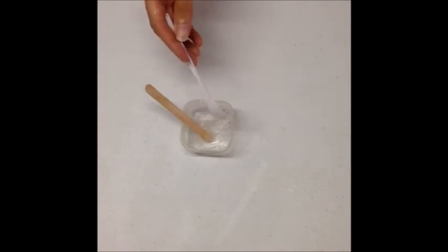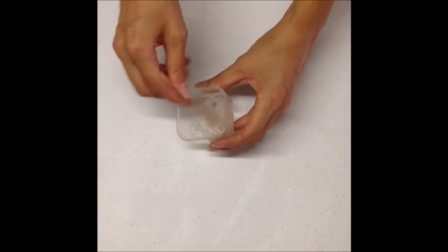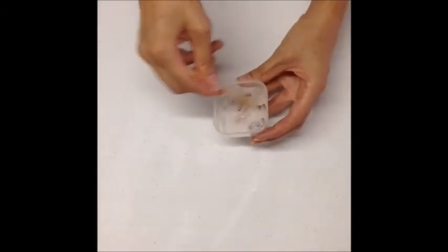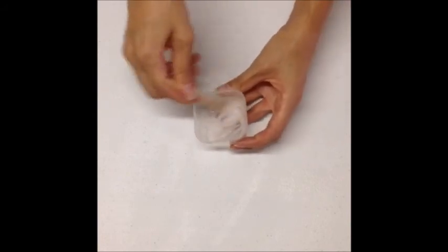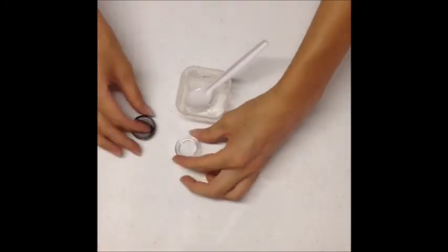Add a half teaspoon of vitamin E and mix well. We want that white creamy texture. Now place it in the container — it should be enough for a couple of months.